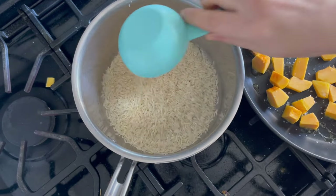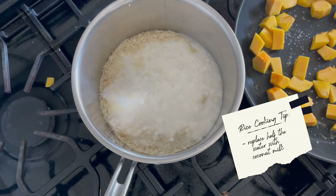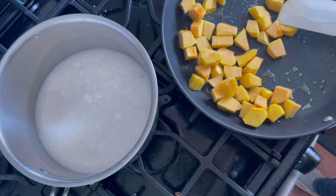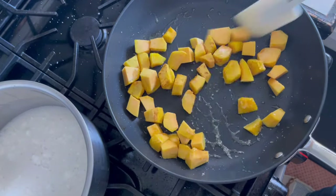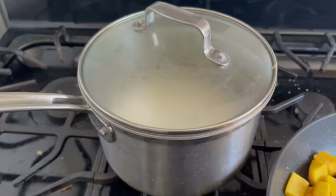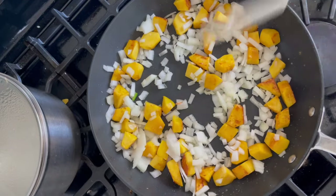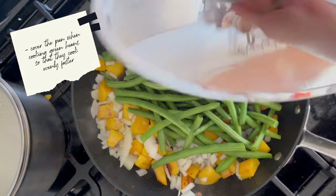I'm doing coconut rice — I replace half the water with coconut milk. It's seriously so good and gives the rice a little something extra. The stir fry is squash, green beans, salmon, and a very basic garlicky sauce with lots of onions. I love squash because you can use it in anything — it doesn't have to be a fall recipe. My trick with green beans is to cover the pan because they take a long time to cook and that makes them get softer faster.